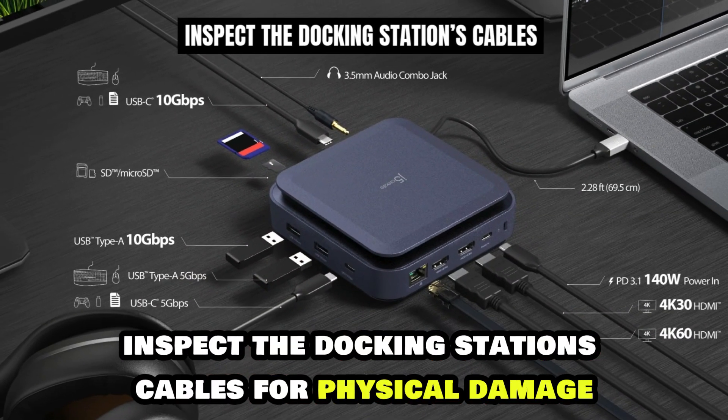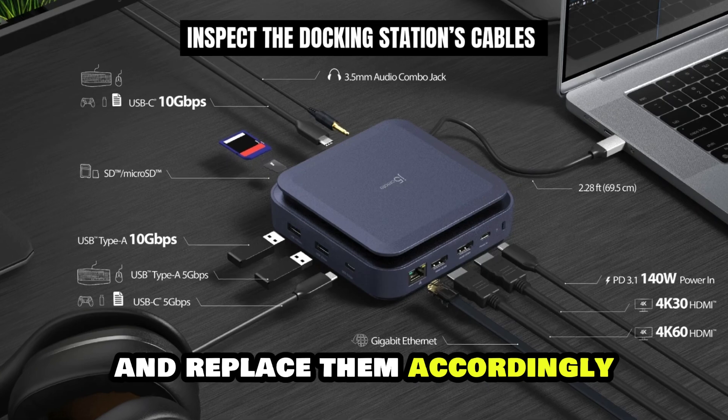Finally, inspect the docking station's cables for physical damage and replace them accordingly.